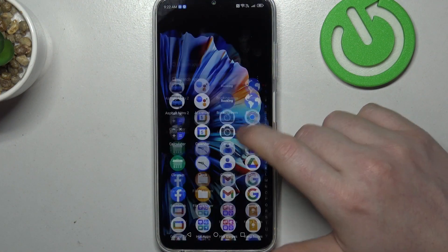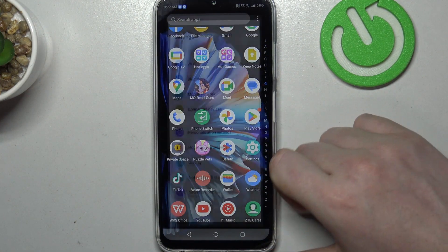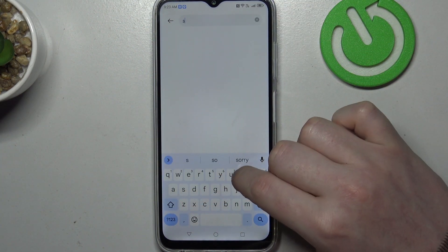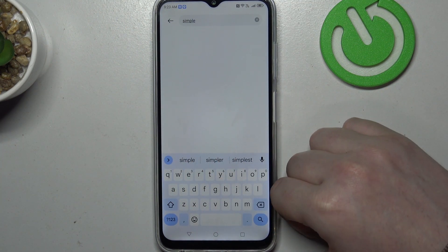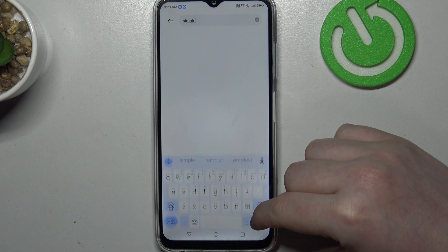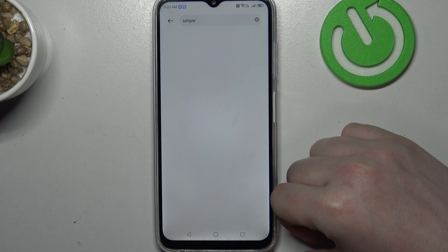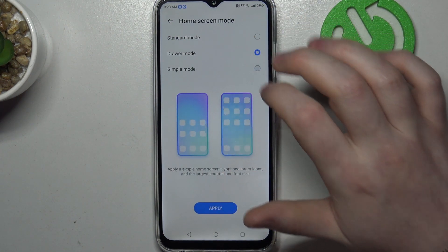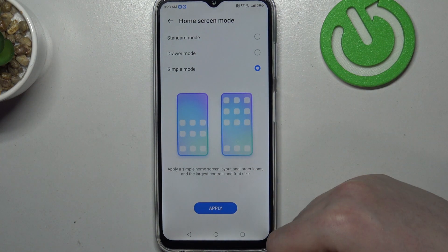On this device it's quite easy. We just need to go to our settings, then in the search enter 'simple'. Go for Simple Mode and change to Simple Mode right here. Make sure to click on Apply as well.